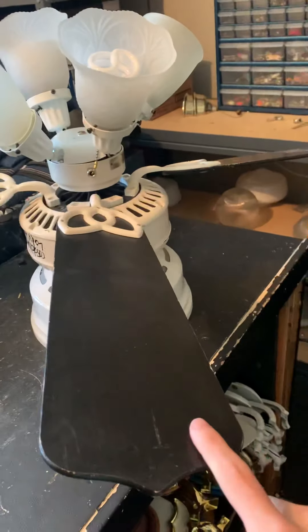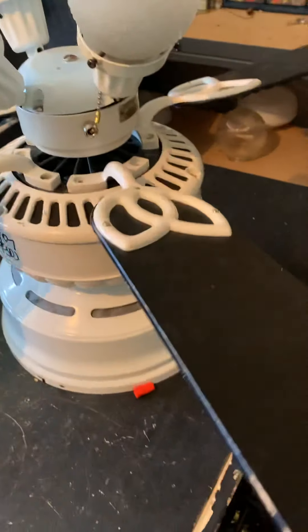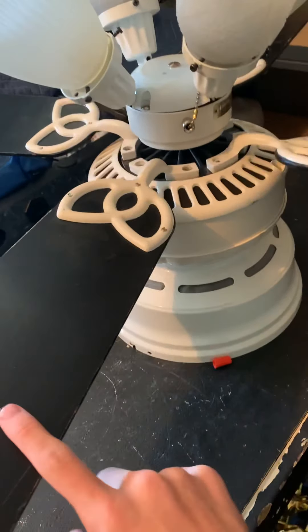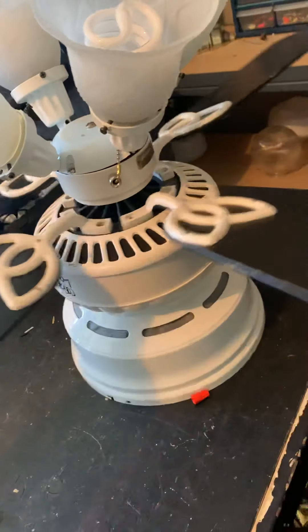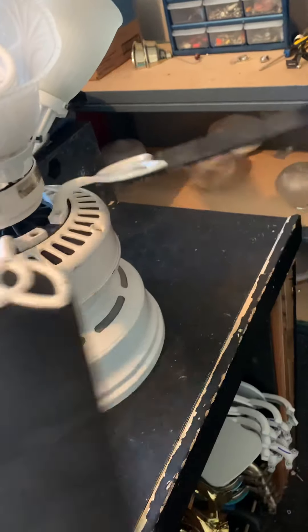All right, guys. This is my 42-inch Cross Blanca Lee Delta Serum fan. I got this at Twin Post about a year ago or something like that. Yeah, I got this from Twin Post.